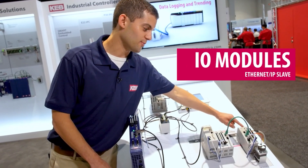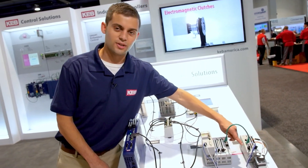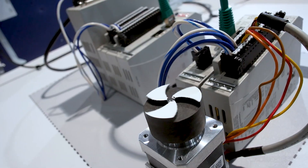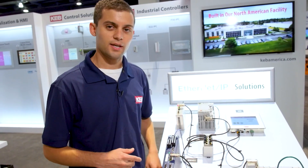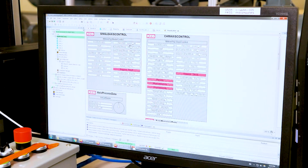Here you can see our stepper drive, which is handling all the motion with the stepper motor. The C6 Smart can handle real-time synchronous motion — it can handle camming, phasing, and gearing.